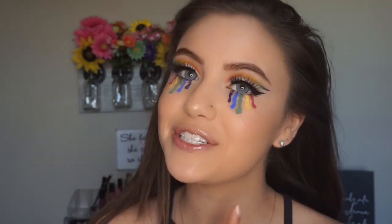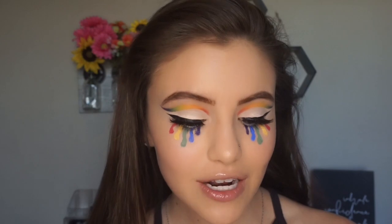This look was super fun to create, so I really hope you guys are excited to watch it. If you are not already, make sure to hit that subscribe button down below before we get started, and without further ado, let's go ahead and jump into the tutorial.